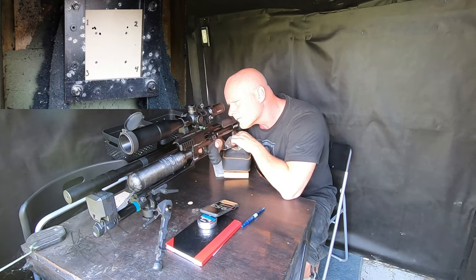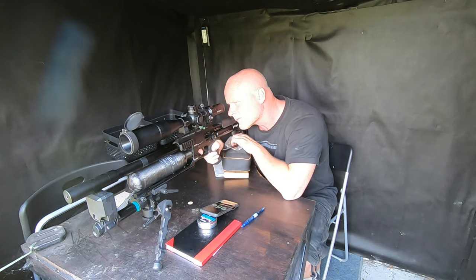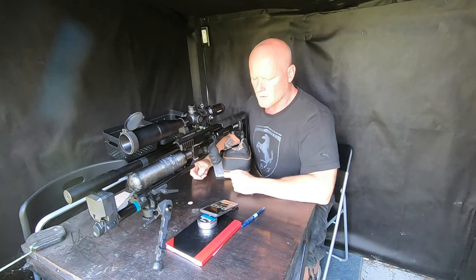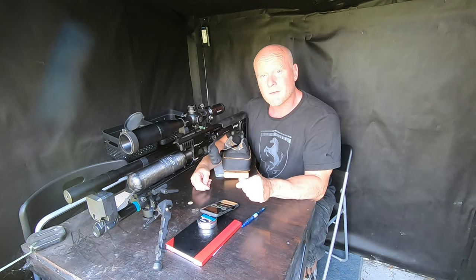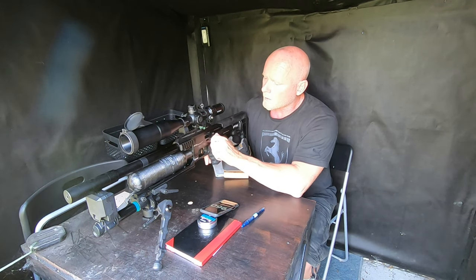Power setting two: 953, 955. Continuing to power level number three.